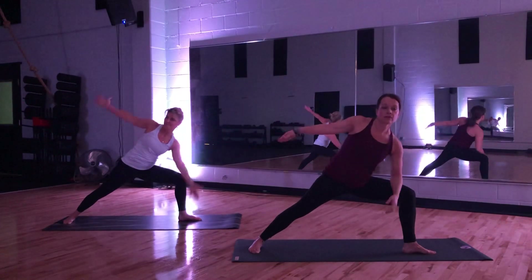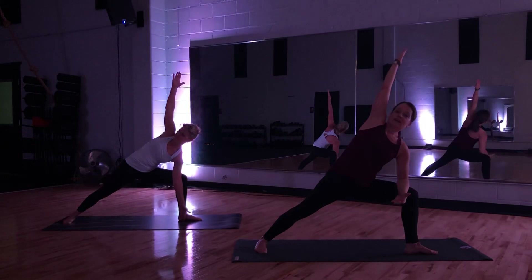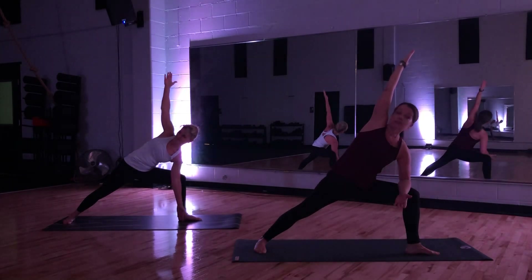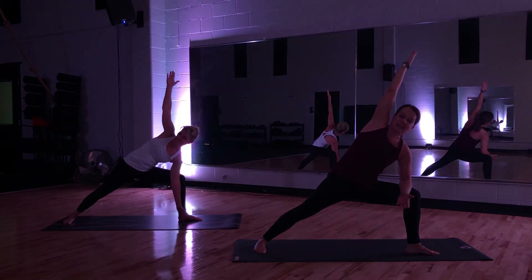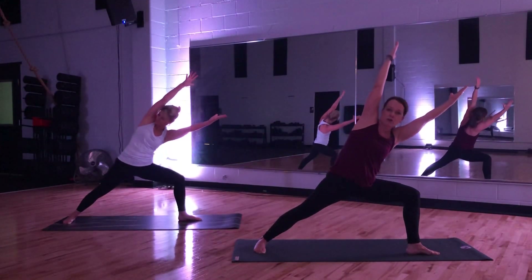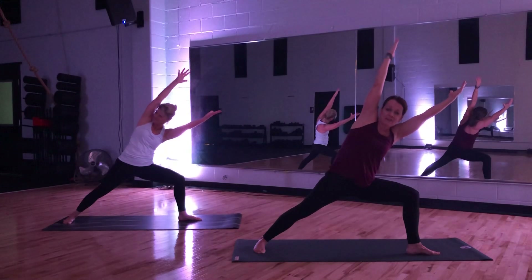Coming into our extended warrior. Elbow to thigh, reach up and over. Hold. I have a buddy today — she's going to take the high option of fingers to floor. If you're feeling it, you have to maintain a strong line from heel to fingers. I'm going to be right here. Hold. Challenge for all of us — both arms reach away, make a V. Strong V as if your arms are shooting out of your hip bones. Hold. Push into your feet for three, for two. Hand to thigh.